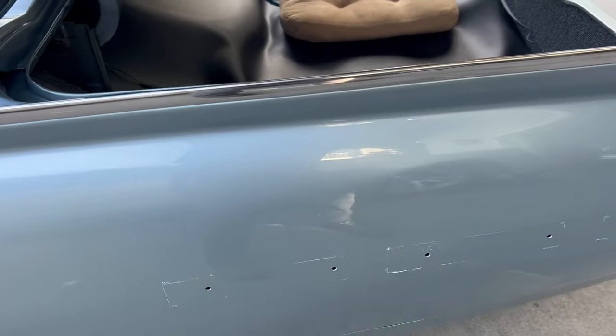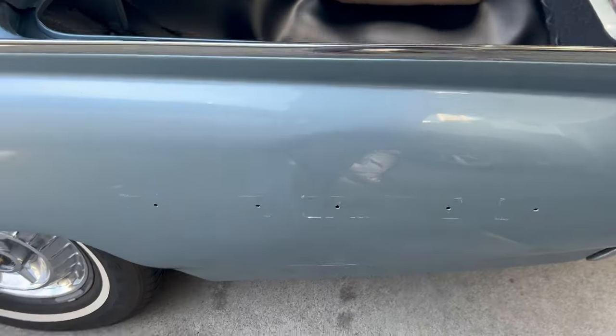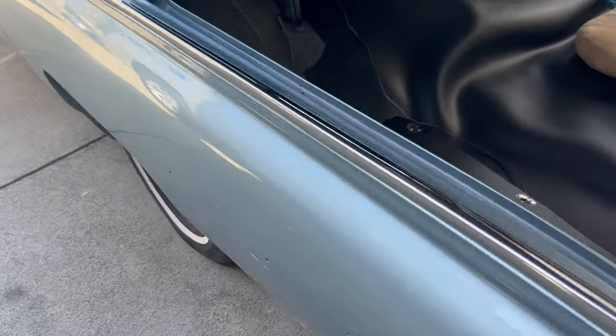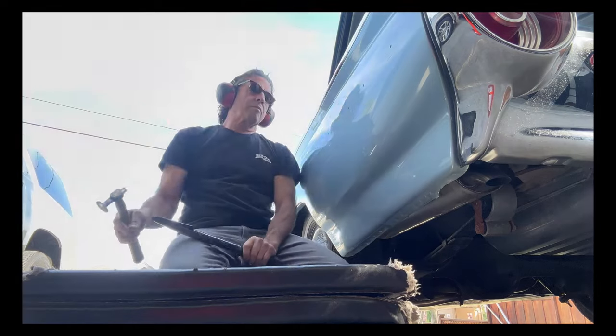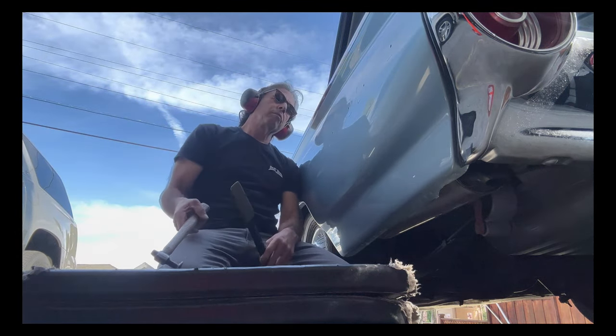Sometimes you just have to do a wave like that. This quarter panel was hit before and it had a lot of filler on it. My job was cut out for me here because I literally had to tap down the crown and I couldn't push behind it, so no mistakes.